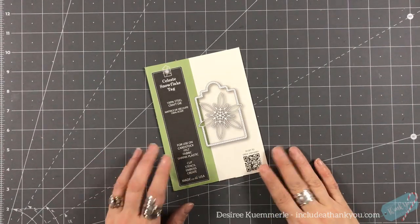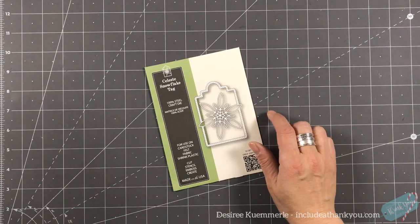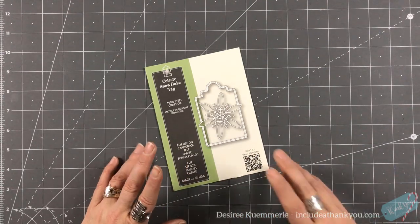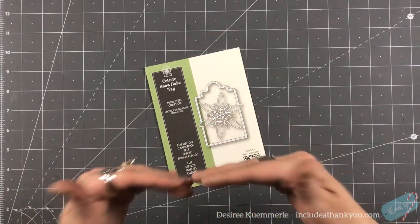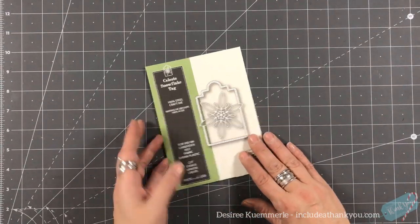Hey everyone, it's Desiree and I am here with day 11 of my 2019 Christmas series. We're going to do a tag and a card combined, but in a simplistic way. We're just going to use some cardstock.